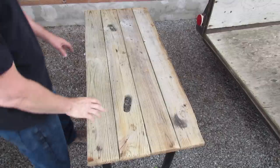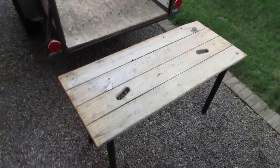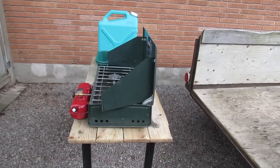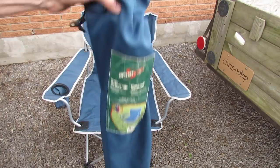And what you end up with is a very rugged surface that you can cook on or do whatever you want with. I have a spare carrying bag for one of these fold-up chairs and it fits all the legs for the table perfectly.